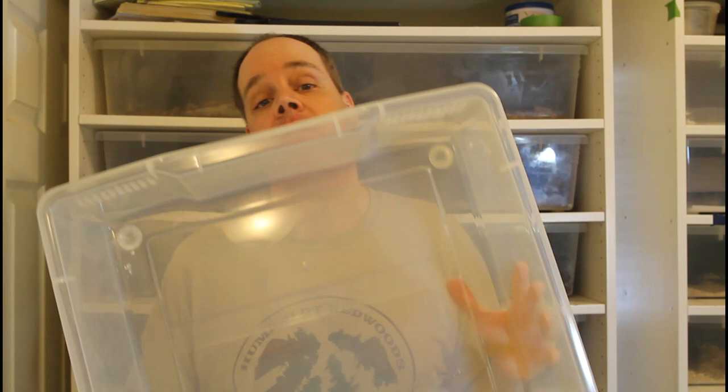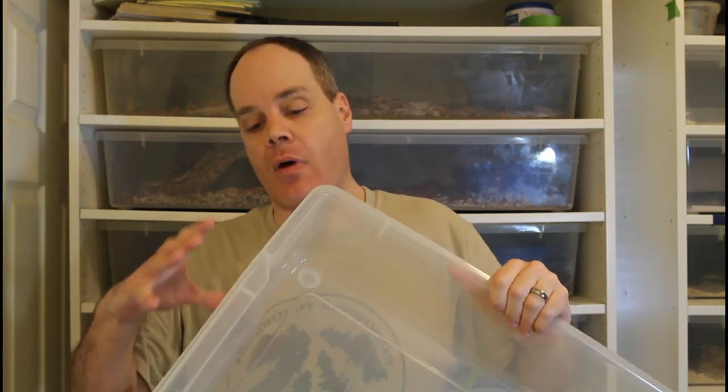To start off with you'll need these Iris CB110 under the bed storage tubs. The dimensions of these are approximately 39.5 inches long by about 21 inches wide by about 7 inches deep. The rack holds a total of 10 of these particular tubs and you can buy them in cases of 5, which go for about $120 last time I bought them.